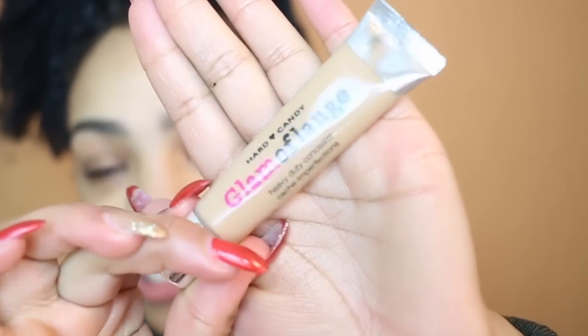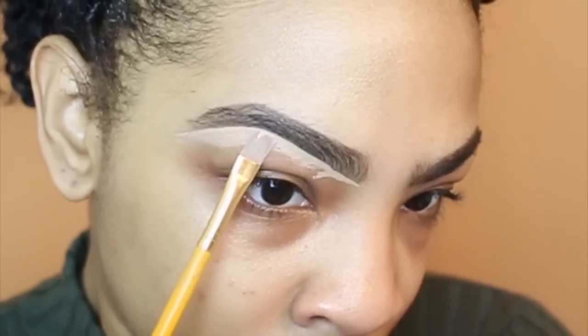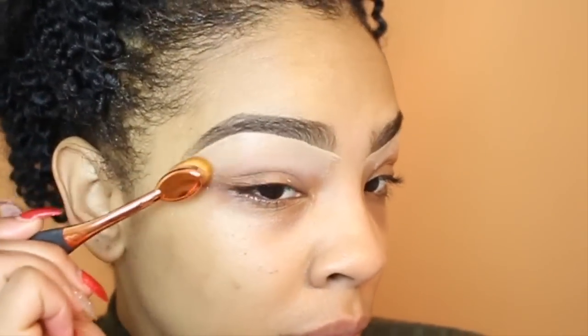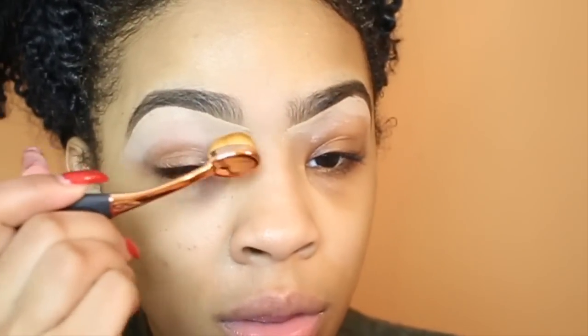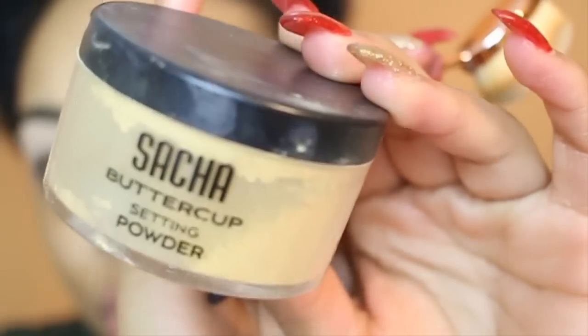I'm just taking light strokes — I want my eyebrows to be as natural as possible today. Next, I'm going to take my Hard Candy Concealer. This is a heavy duty concealer that gives you full coverage; this is shade 10. I'm just going to carve out my brows using my favorite brush — an arts and crafts brush I got from Michaels. Then I'm just going to blend that concealer down onto my lid area to act as a base for my eyeshadows. Next, I'm going to set it with my Sasha Buttercup setting powder, and after I do that I'm going to move on to my eyeshadows.